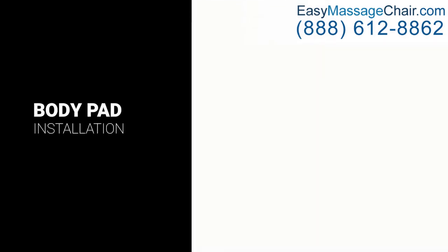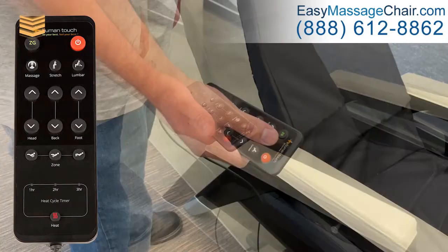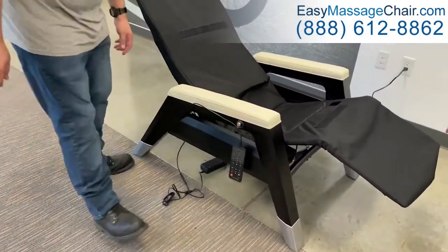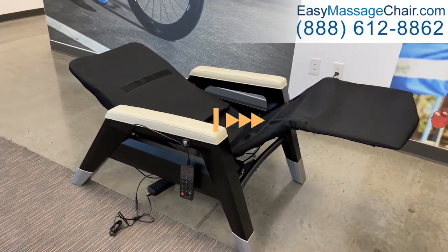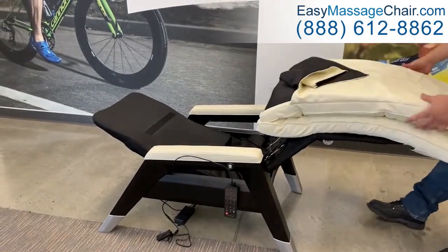Install the body pad. Using the remote, recline the chair by pressing the ZG button. Lay the body pad on the top of the chair base.